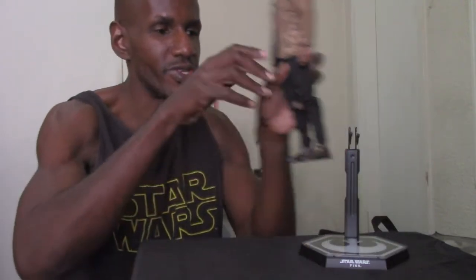I think this is an awesome figure. The likeness to John Boyega is just amazing — the pictures don't really do it justice. You actually have to see the figure in person. I've heard other people say the same about Hot Toys figures — you actually have to see it in person, and that's when you realize it really does look like the actual actor.